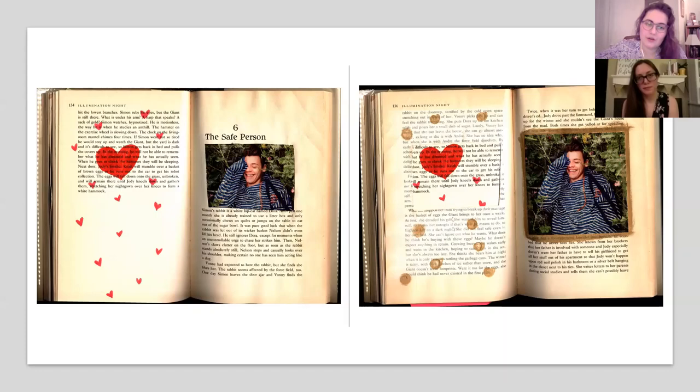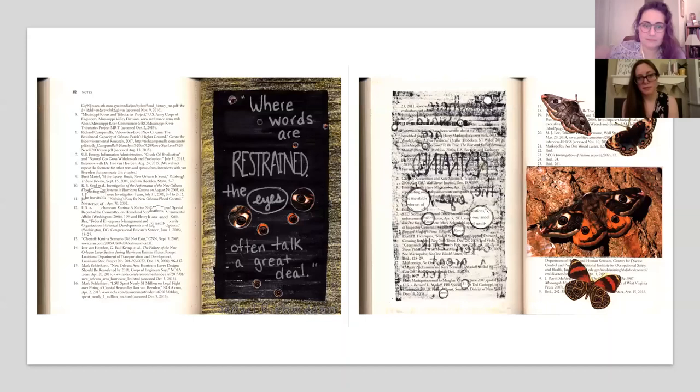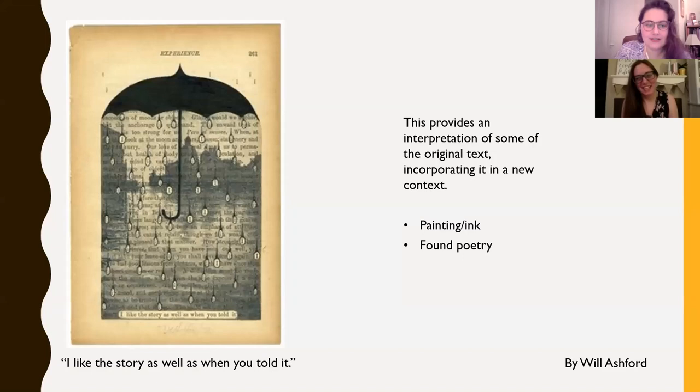All four pages had to work together to make this work, and it also interacts with what was originally on the page — the title of the chapter. Here's another example of pages interacting: first you see all the eyes of the moth wings showing through, then as you flip it you see the full moth photos, revealing more moth eyes with each page you turn. This final reveal page was created by artist Will Ashford, who circled the sentence 'I like the story as well as when you told it,' then circled each letter 'I' to create raindrops across the page and an umbrella.